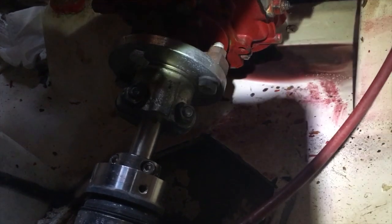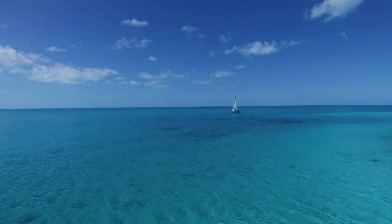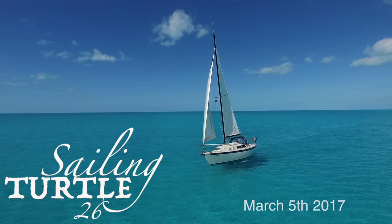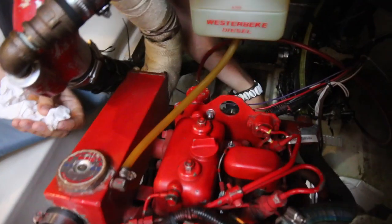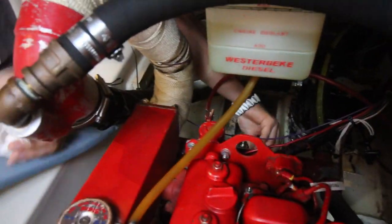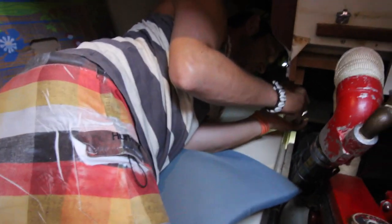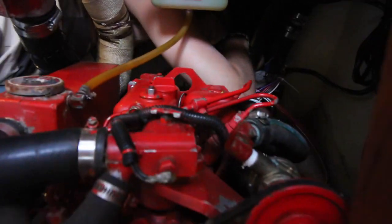I'm gonna see if I can figure out whether we're losing a seal, or the drain plug isn't quite tight, or something else. First thing I'm gonna do is see how far down the oil level is. It doesn't even show on the dipstick — it's pretty low. I'll see if I can get a couple of pictures of the bottom of it to see if I can spot a drip somewhere.